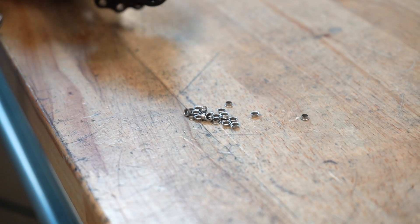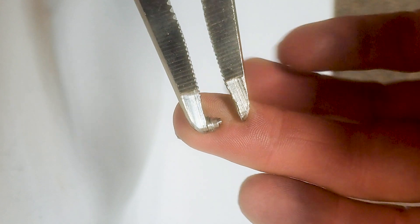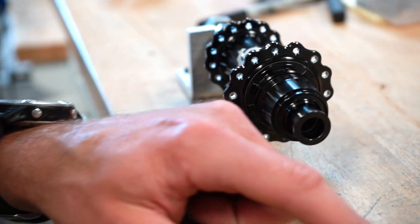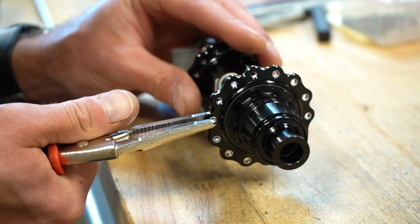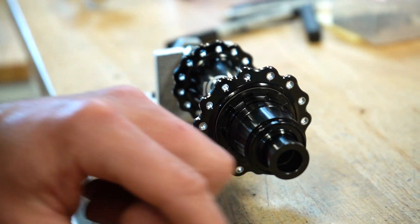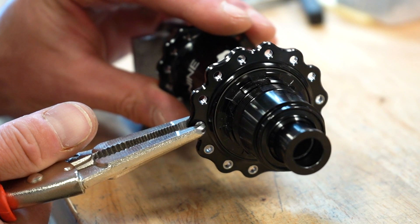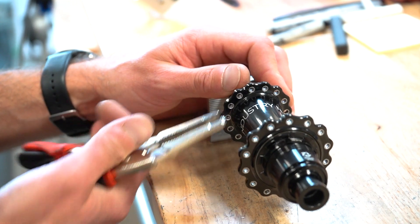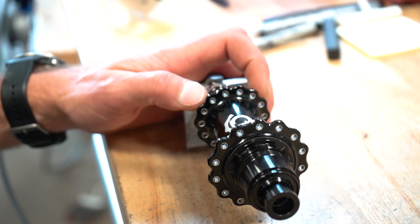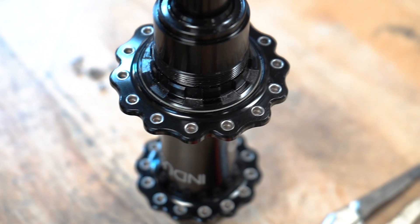To install the J-Band inserts, place an insert on the pin of the installation pliers with the collar down. Hold the hub sideways and line up the insert with the spoke hole, then apply pressure to the pliers to press the insert into the spoke hole. Rotate or move the pliers to ensure the insert sits flush with the hub flange. Repeat the process on each spoke hole, front and back — you will use a total of two inserts for each spoke hole.